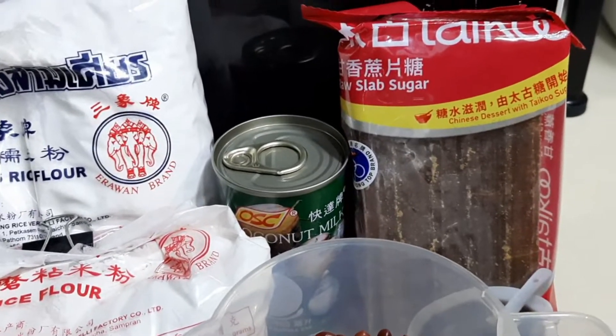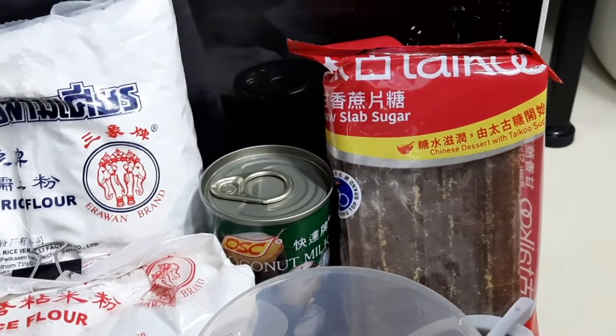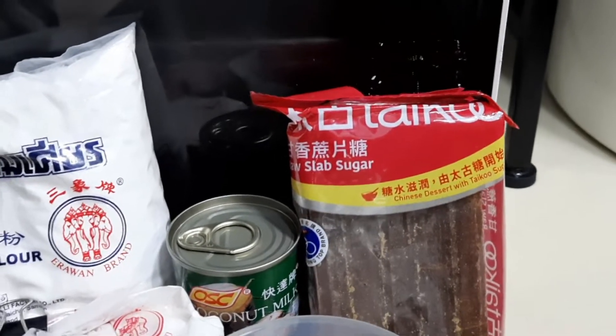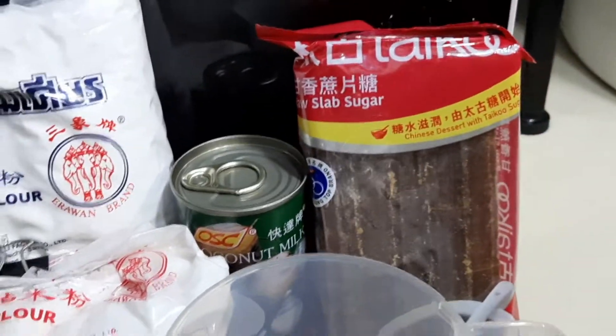If you like, meron kasi yung chestnut flour, so you can use the white sugar if you use the chestnut flour. So this time, I'm gonna use the green bean and rice flour.